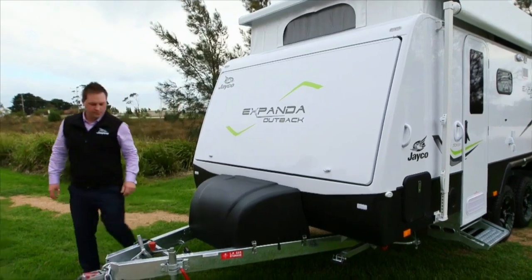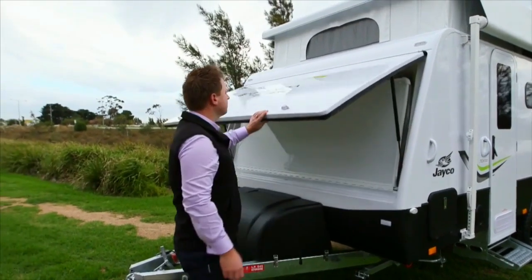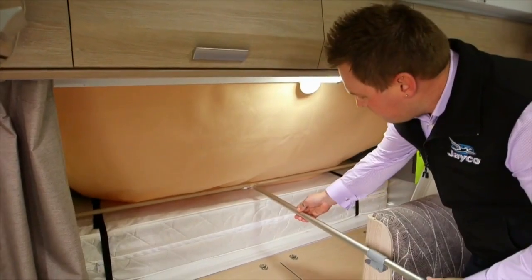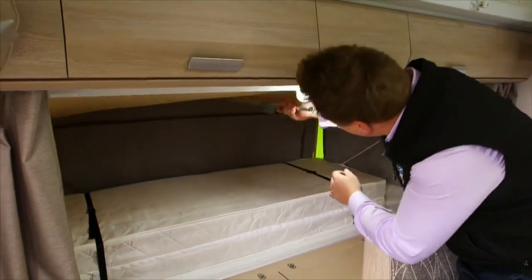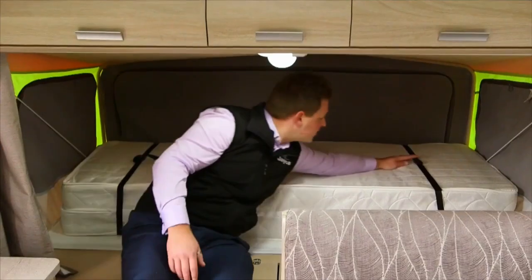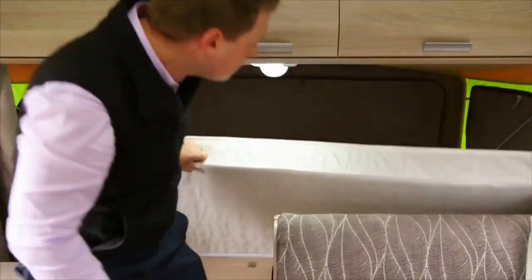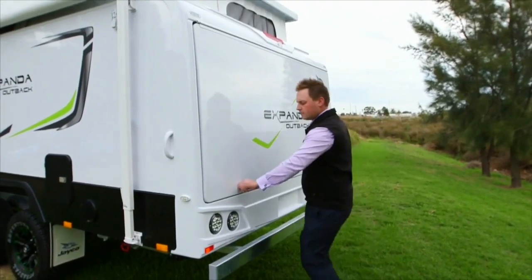To set up the bed ends, you will first need to unlock the two locking knobs and then raise the lid on the bed end. Lower the bed gently until they are supported by the cables which are located on the inside of the bed end tent. Insert the bed's support bar into the bed end's front frame and carefully push outwards. Place the other end into the locking slot located underneath the cupboards. Release the buckles holding the mattress together and fold the mattress over.